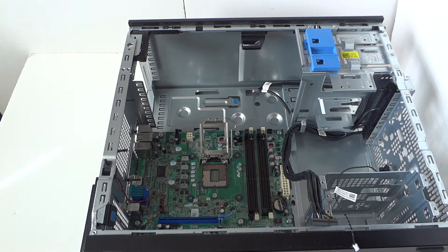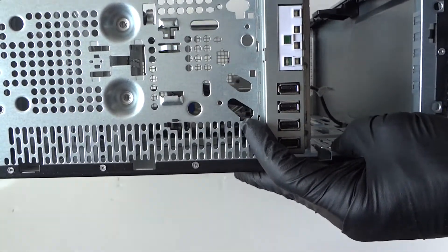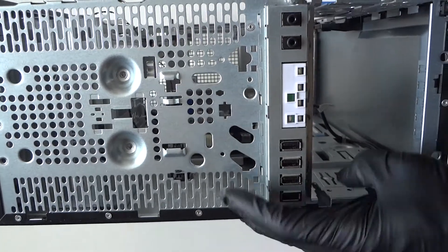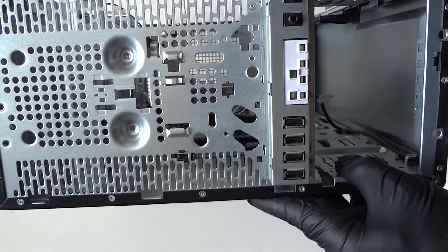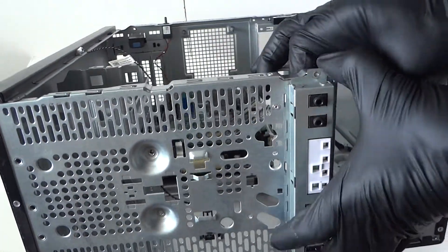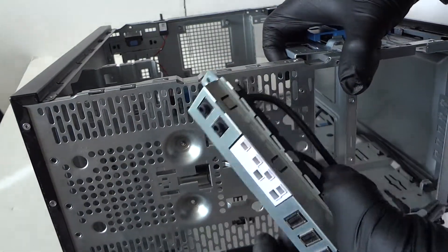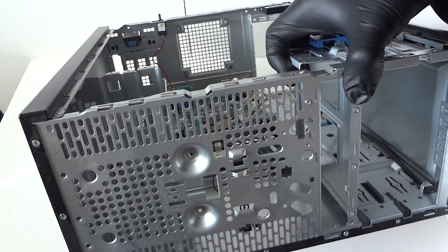Now disconnect the front panel right here — it's held by one screw. This is the USB and front panel assembly. Take a Phillips screwdriver, unscrew that one screw, and it comes right out. This front panel covers the USB ports, headphone jack, and power LED.